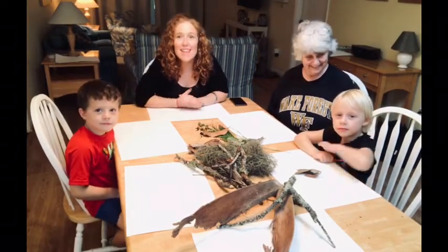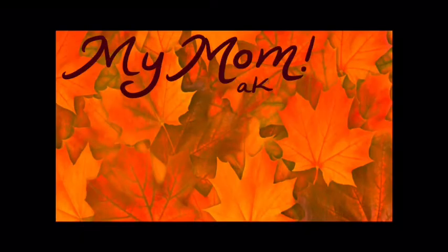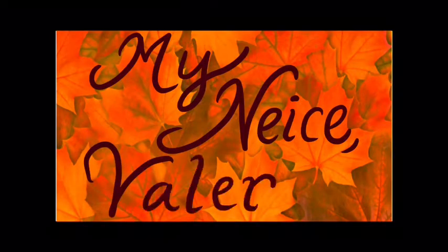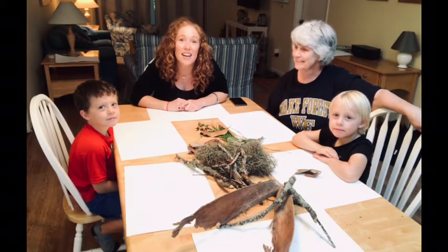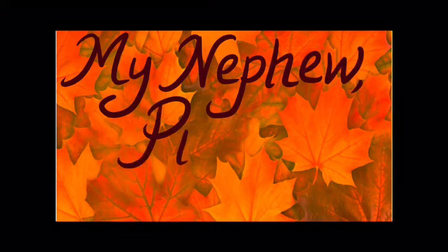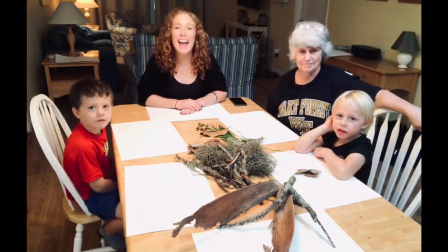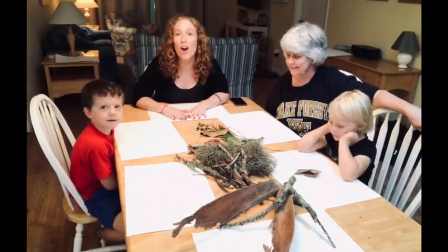Welcome back to Ms. Smith's art class. This is my family and they're going to help me with our Leaf Man projects. Here is my mom. This is Valerie — she's four years old. She loves art and animals. And this is my nephew Preston. Preston, how old are you? Six and I'm in first grade. We just read a really good book called Leaf Man, and we're going to make our own Leaf Man inspired art.